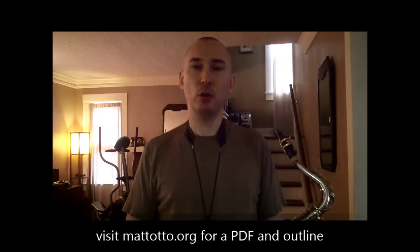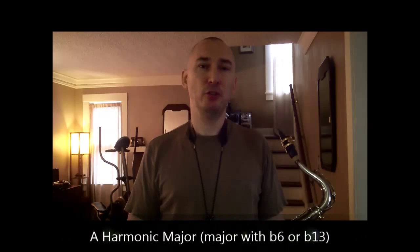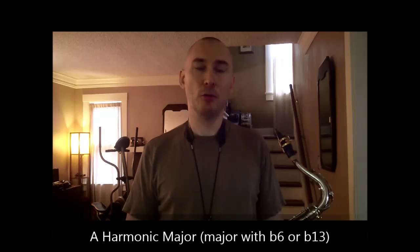For this exercise, we're going to use concert A harmonic major. The harmonic major scale is a major scale with a flat 13 or flat 6 degree and a natural 11.